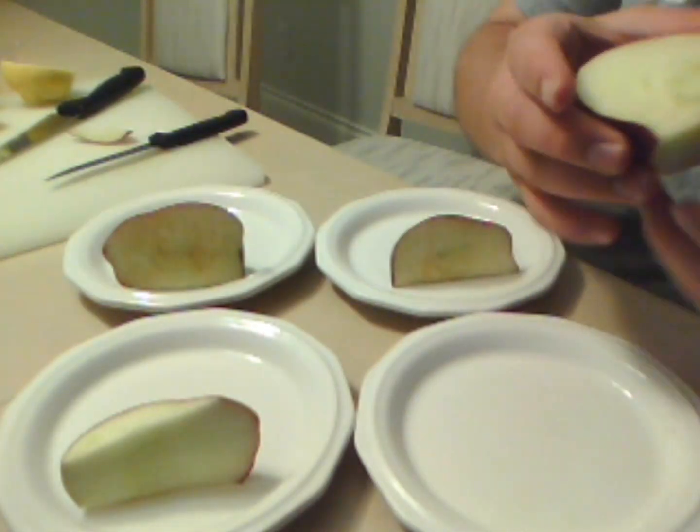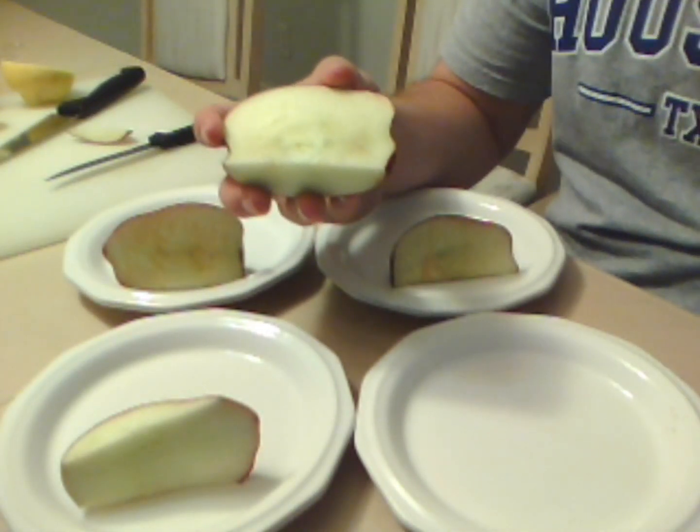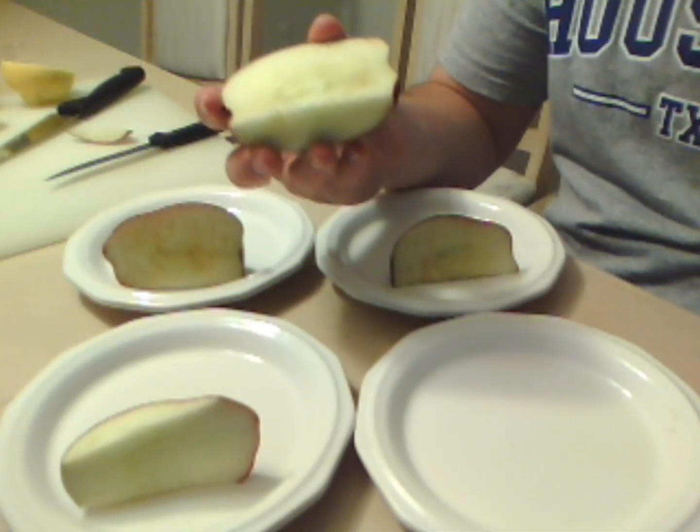And then, even an hour later, it can be used as a healthy, delicious snack.